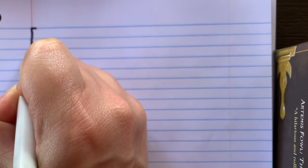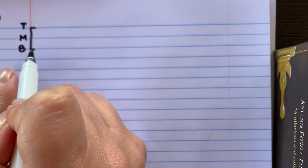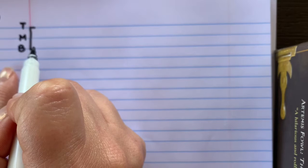The first letter we're going to learn is the uppercase letter U. Let's go ahead and make our brackets — our top line, our middle line, and our bottom line.